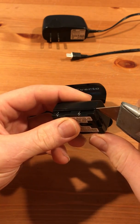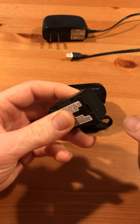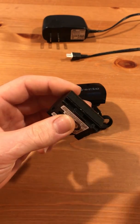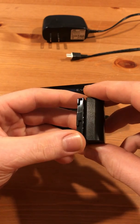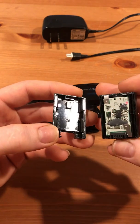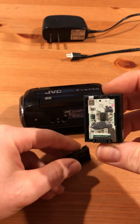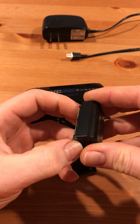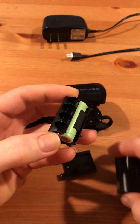I cut along the seam right here carefully and went all the way around. Inside I found a chipboard. Take the other half of the case off — the other half is a battery.